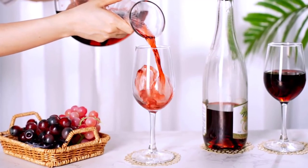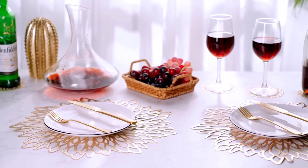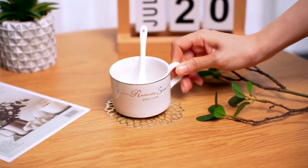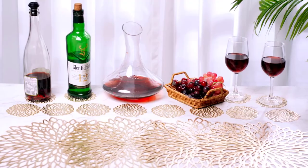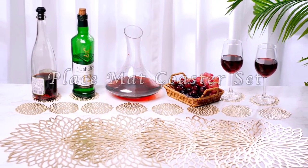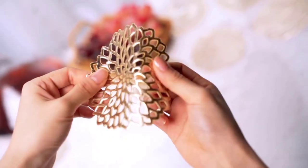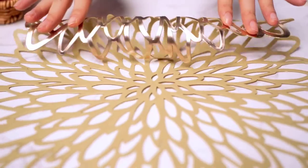The place mats need to be cleaned with care using a damp cloth. If the circular place mats don't suit your taste, you'll be happy to know they are available in different shapes and designs. Pros: unique design, easy to clean, 100% vinyl, available in different colors. Cons: the gold finish may wear off after prolonged usage.